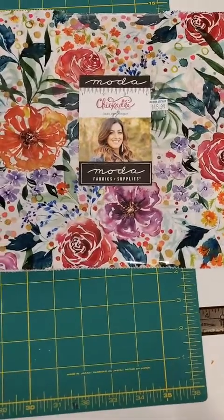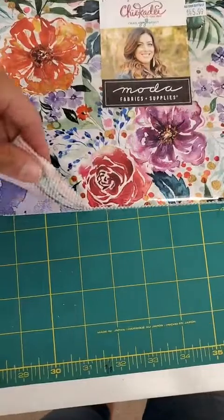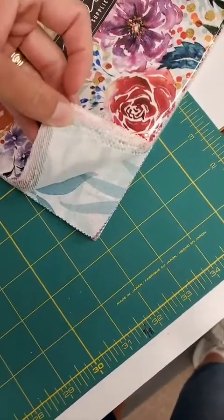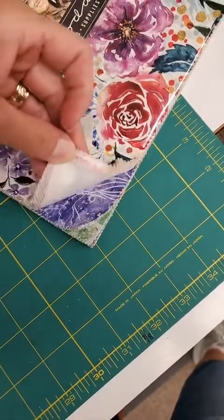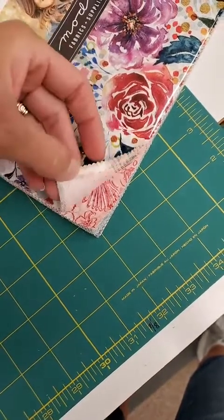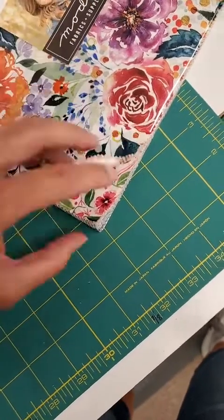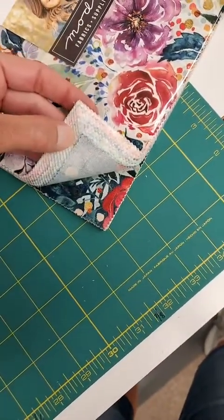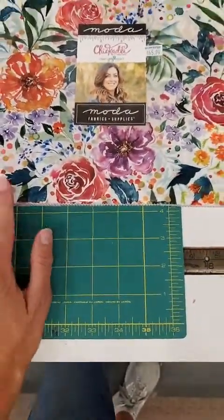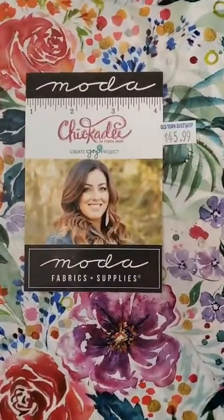For the last thing — I told you short and sweet today — we have Chickadee by Create Joy Project. We have the 10-inch squares. If you're familiar with Create Joy, we have several of her collections in the shop currently. She's another one whose fabrics carry a lot of the same colors, so they'll match each other across different collections. We do have coordinating fabric coming.